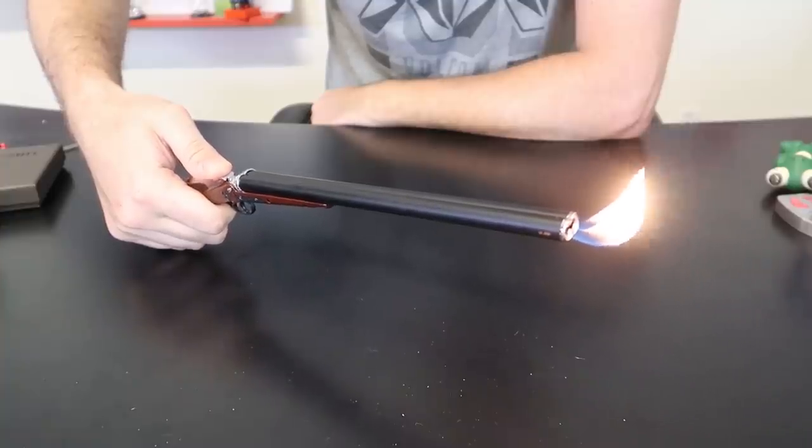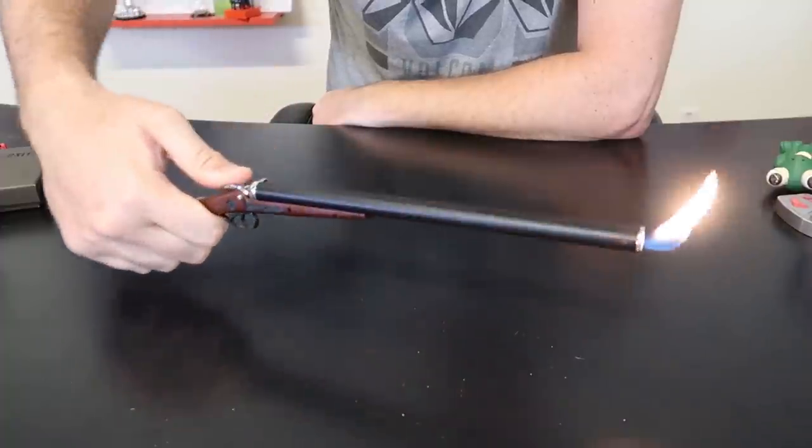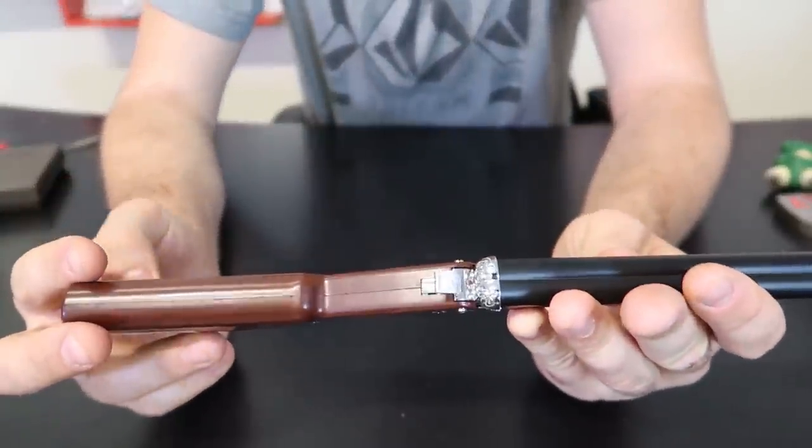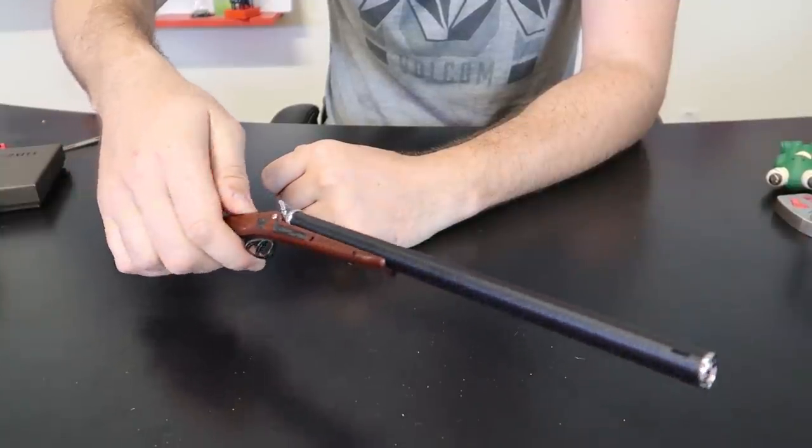This right here is a little old-school lighter — shotgun. I mean, boom! Dual flame, this is awesome. And check this out — looks like one of those old-school shotguns, double barrels.